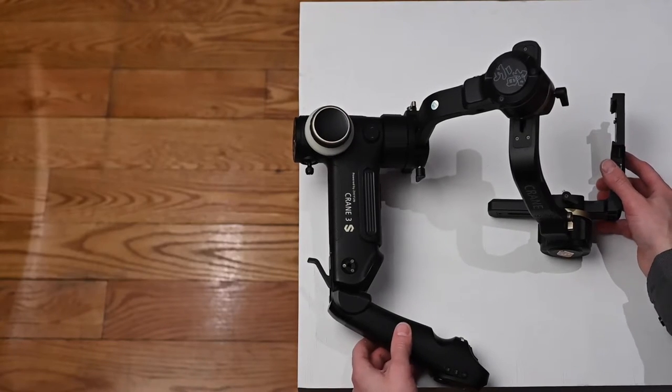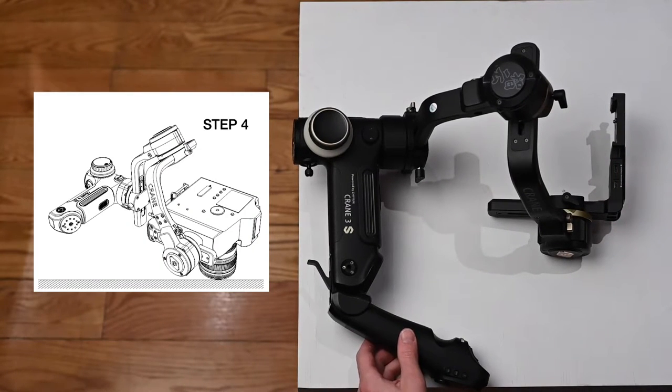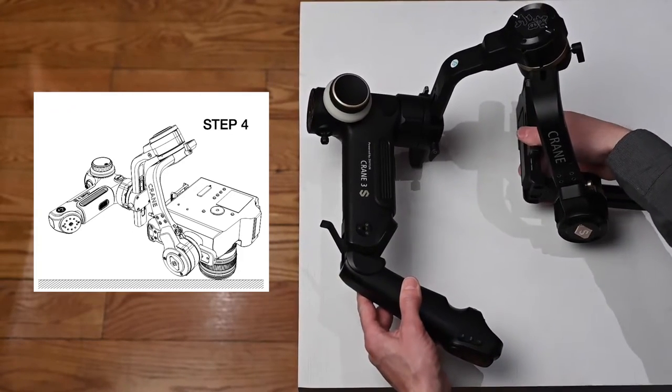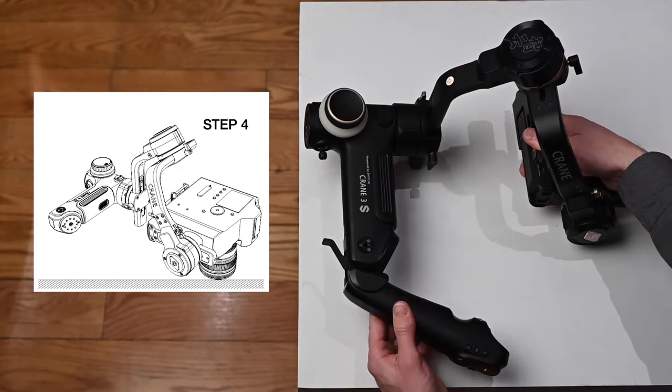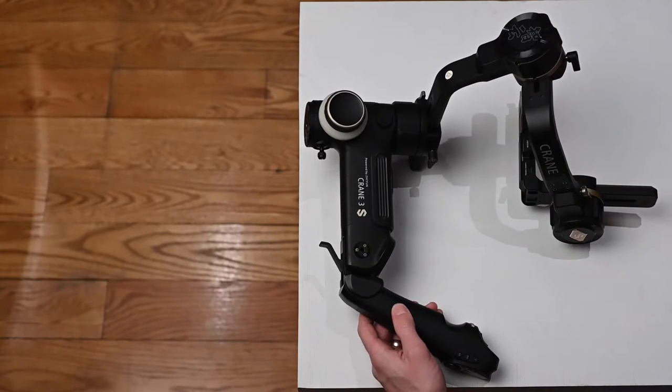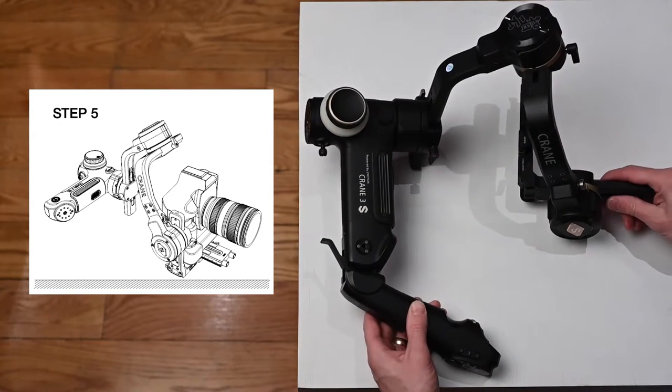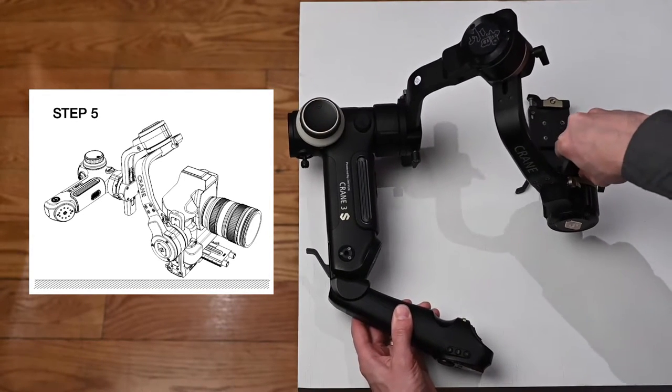You'll see step four. All we do for step four is rotate the camera mount in like that. Step five — rotate the camera mount again so it's down flat.